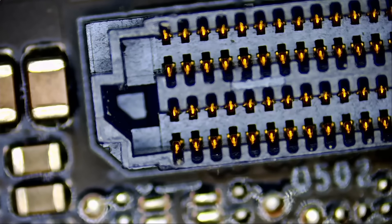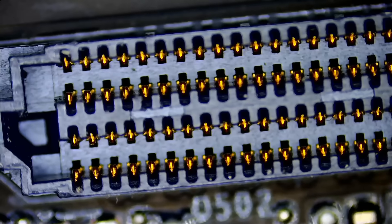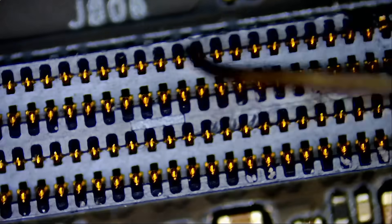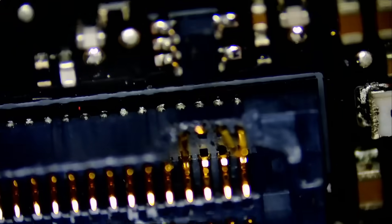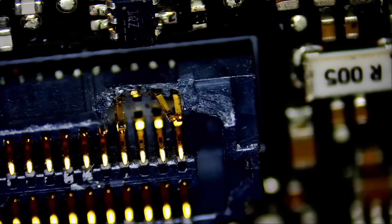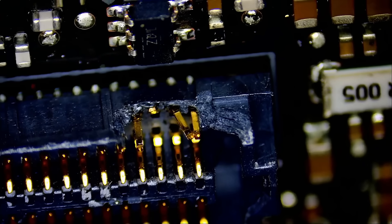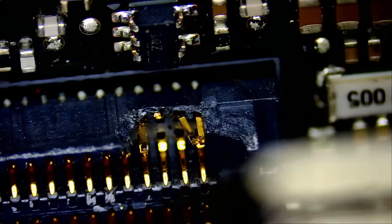I inspected this connector pin by pin, pin by pin. I inspected every single pin, and look at what I found — a damaged connector. Look at the damage on this connector. The customer took apart the card, he installed a water block, the card stopped working — and that's because of the damage that we see here on this pin.